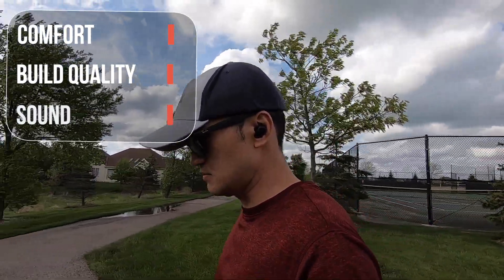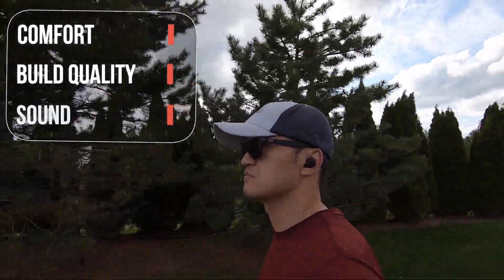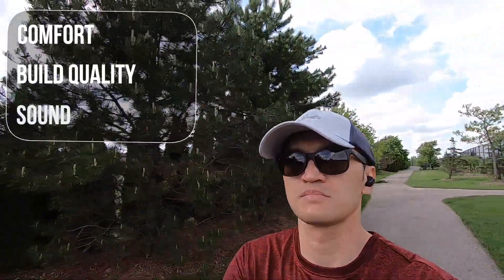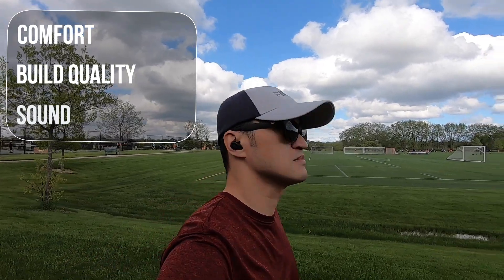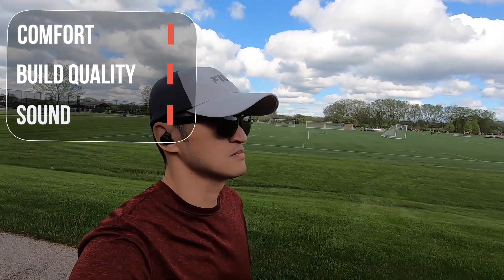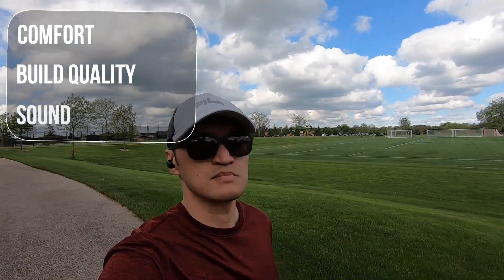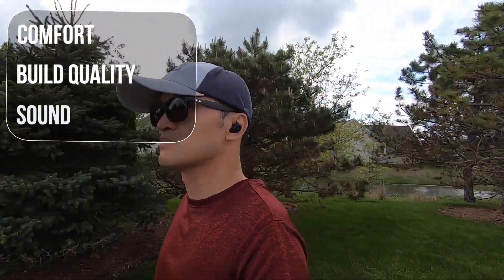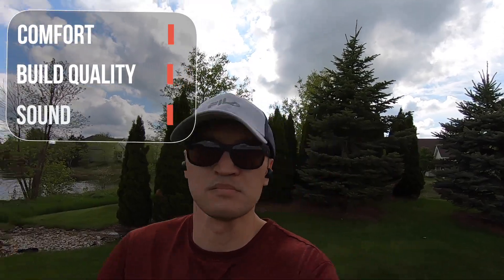Now let's talk about sound. All I can say is that it was very impressive and I did not expect this for $30 earbuds. The lows were very good — bass lovers will definitely enjoy this; the bass was very punchy and not muddy, it just had enough. Mids were very good as well; you can hear vocals and instruments and they come in very clear and clean, it didn't sound distorted. Highs were good too; the treble was just enough and it didn't overpower everything else.